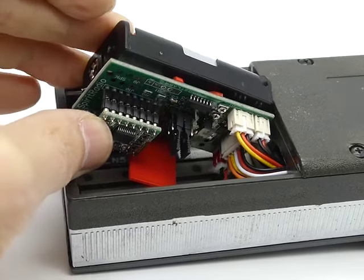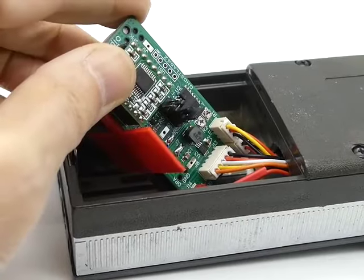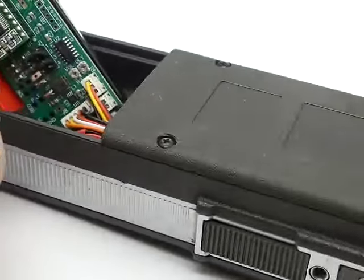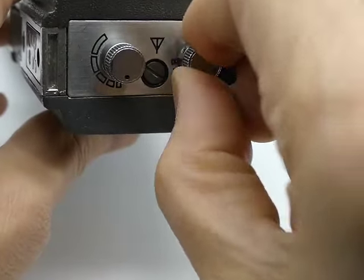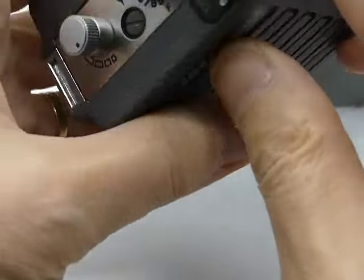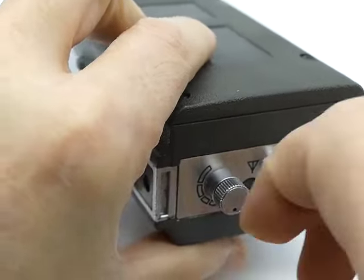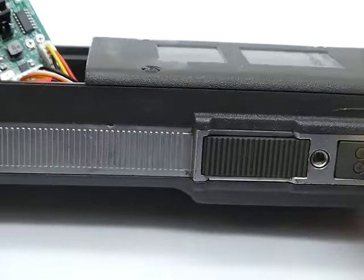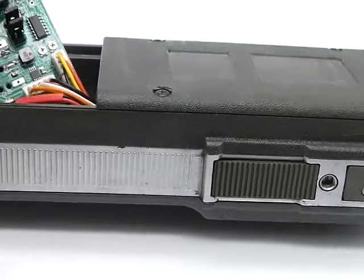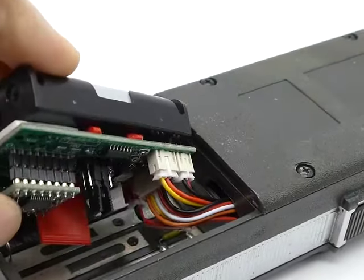So for test mode, we've got the jumpers on 2 and 3, and we come on, make sure the frequency select is only on 1, and then turn it on. So you can see it's doing just 2 and 3 again.